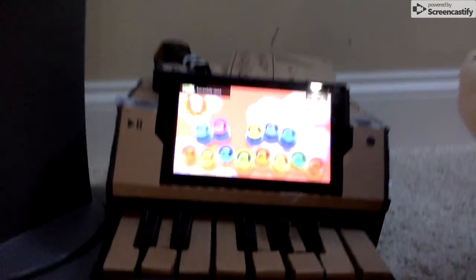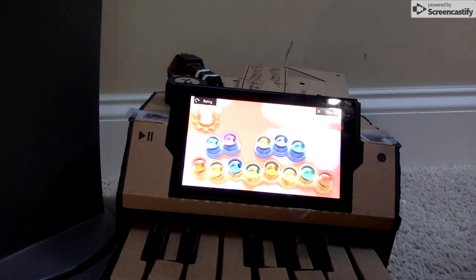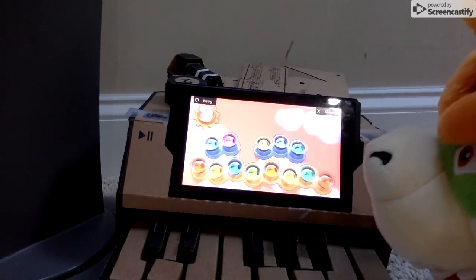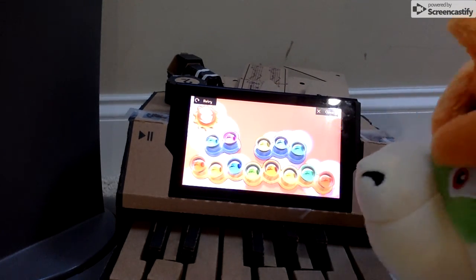Oh my God, this is amazing! Oh guys — did I make a video? That's awesome! Wig it! Alright, it was funny before but now it's not.